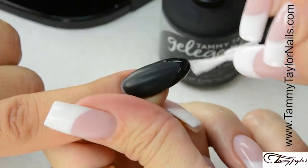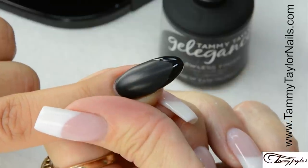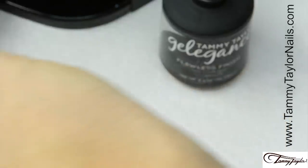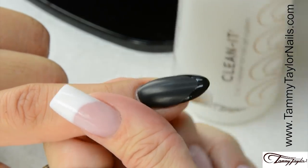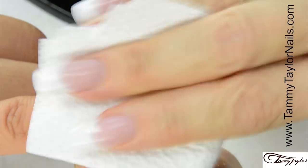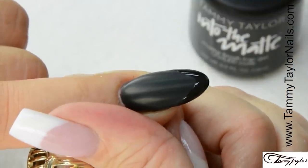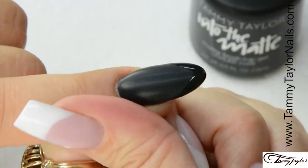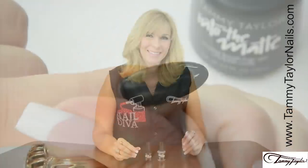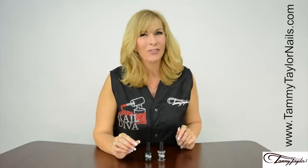Cap the tip. Cure 30 seconds in the Mighty Mini LED, or 2 minutes in a UV. Now clean off the nail with Clean It and a Wipe It. Now you have the black patent leather French manicure, with Gel Against and Into the Matte Top Gel. And remember, at Tammy Taylor Nails, nails are always fun and never feel like work.